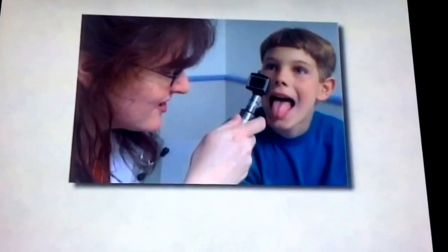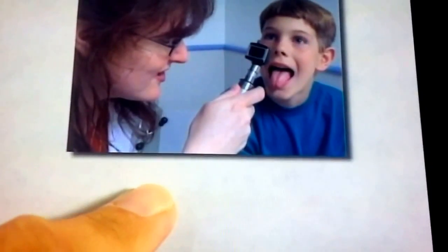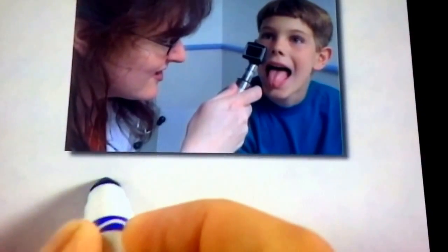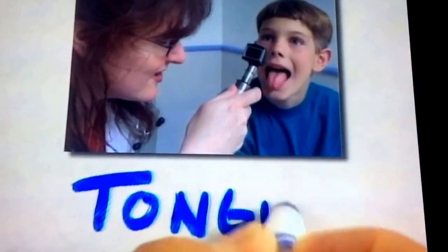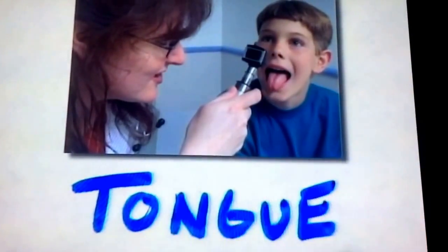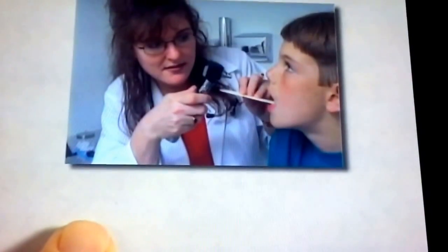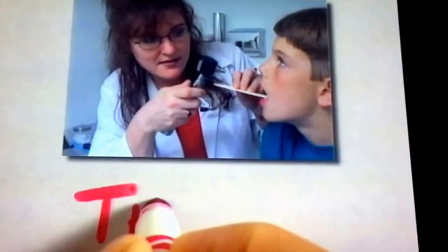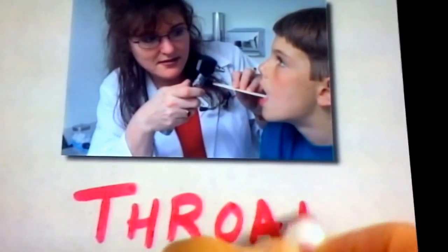And if you have a sore throat, the doctor will have you stick out your tongue and go, ah. Cooperate now. Stick out your tongue. T-O-N-G-U-E. That spells tongue. Sometimes the doctor will even use a tongue depressor to see down your throat. And throat is spelled T-H-R-O-A-T.